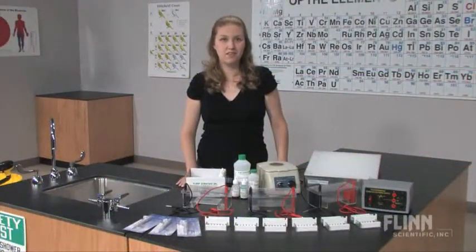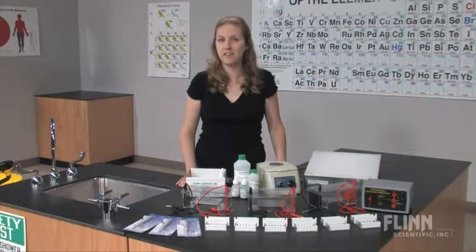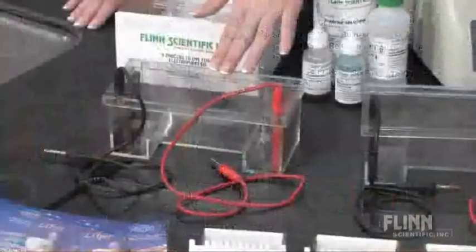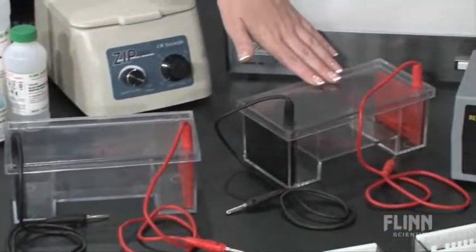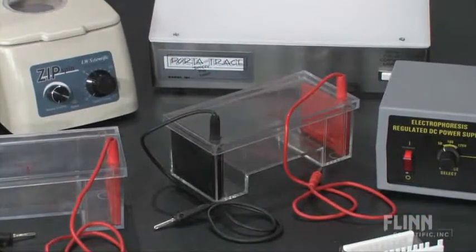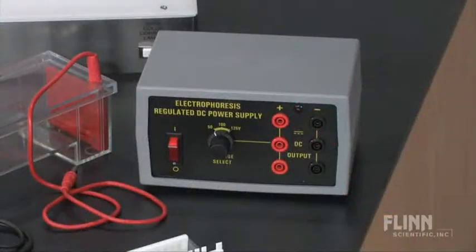Build a biotechnology and forensics lab with the Flynn Scientific Comprehensive Biotechnology Laboratory System. Begin with three electrophoresis chambers that are double gel units with a state-of-the-art design and safety features to prevent electrical shock. The variable voltage power supply can easily run all three electrophoresis chambers simultaneously.